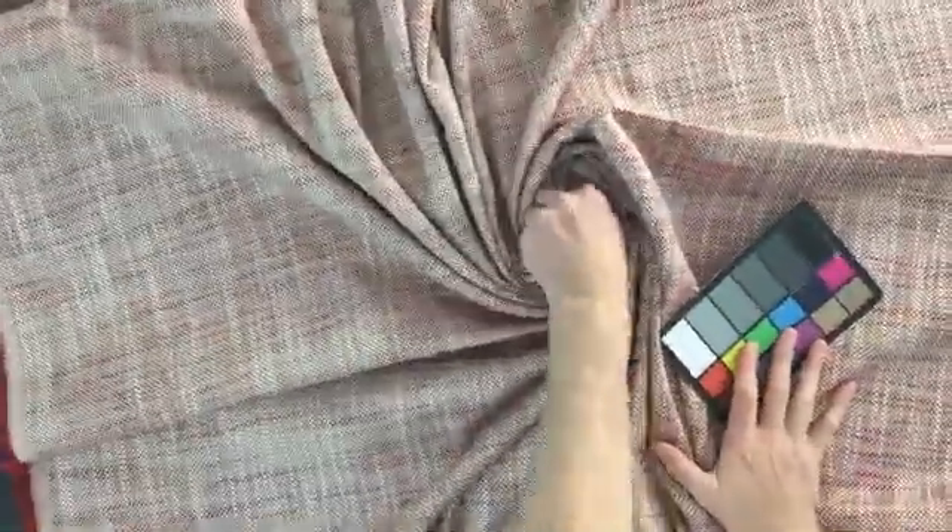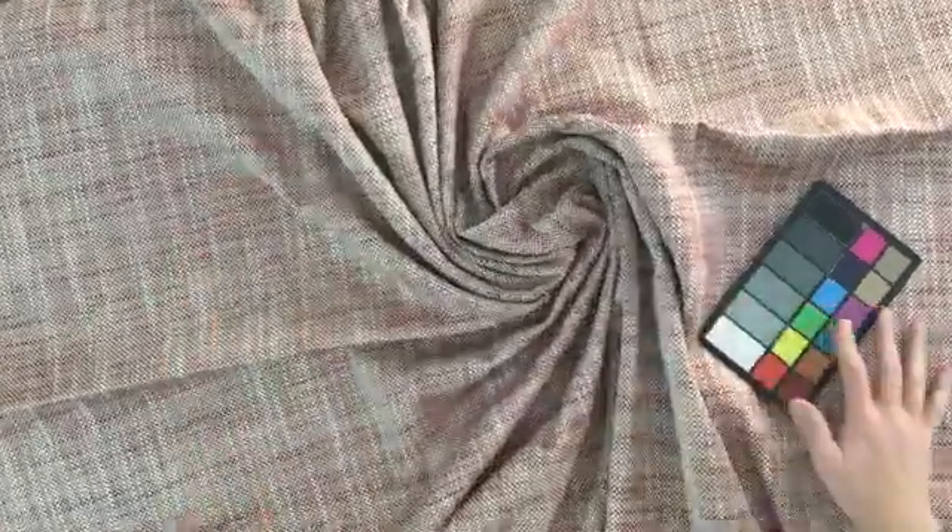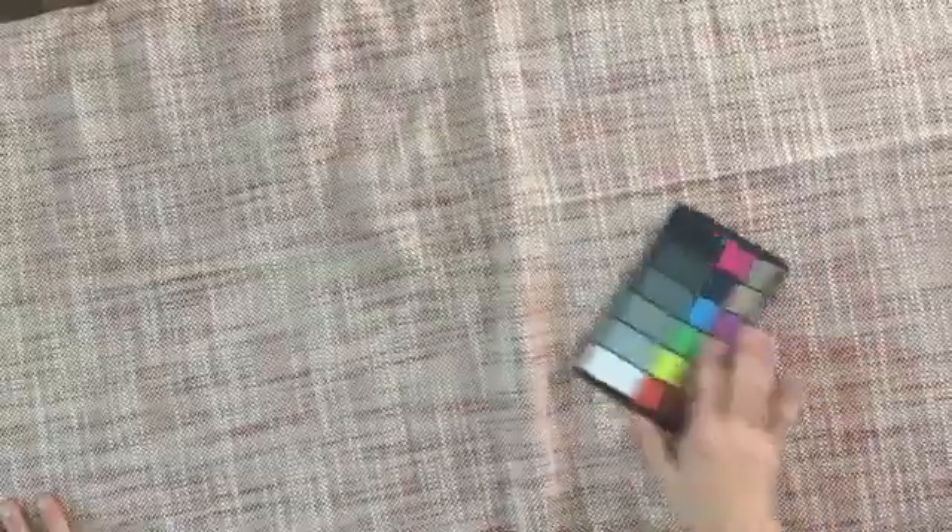It's soft to the touch but it is very, very thick and durable fabric. It's 60 inches wide. You can see how it's got a kind of a stiff gather here — the weight of the fabric on my table will actually just pull it apart. It is really nice and thick.